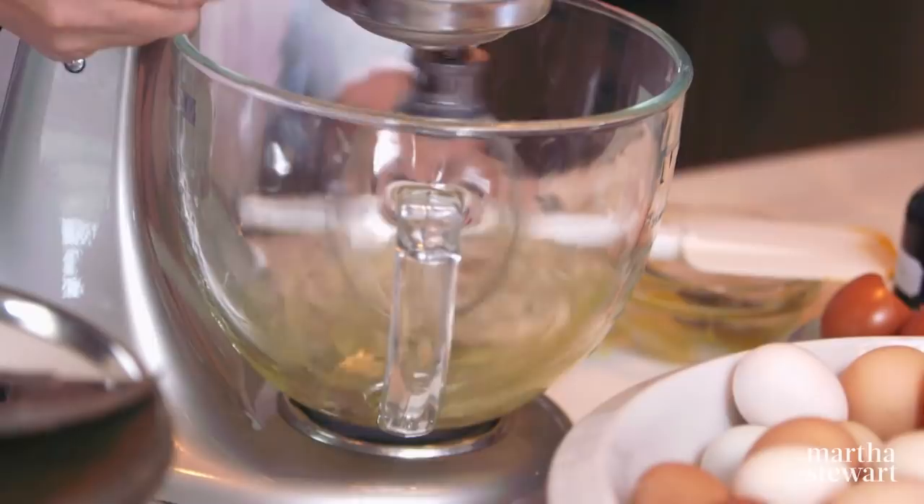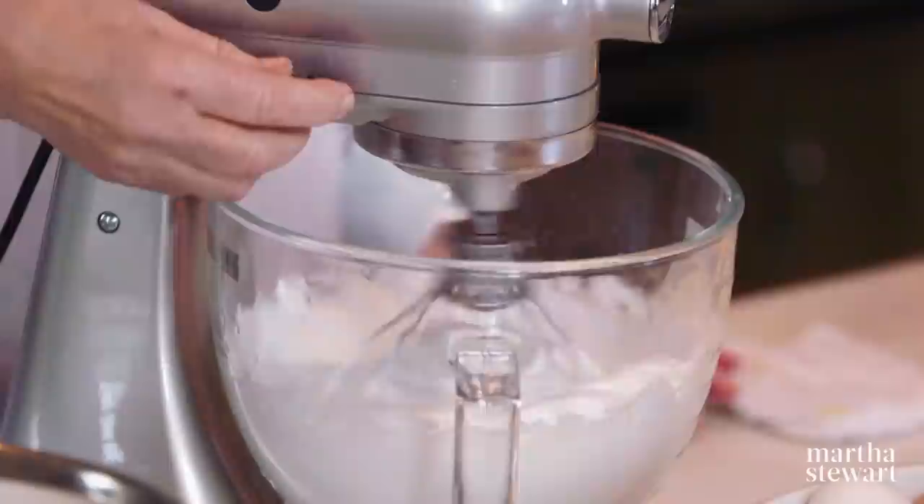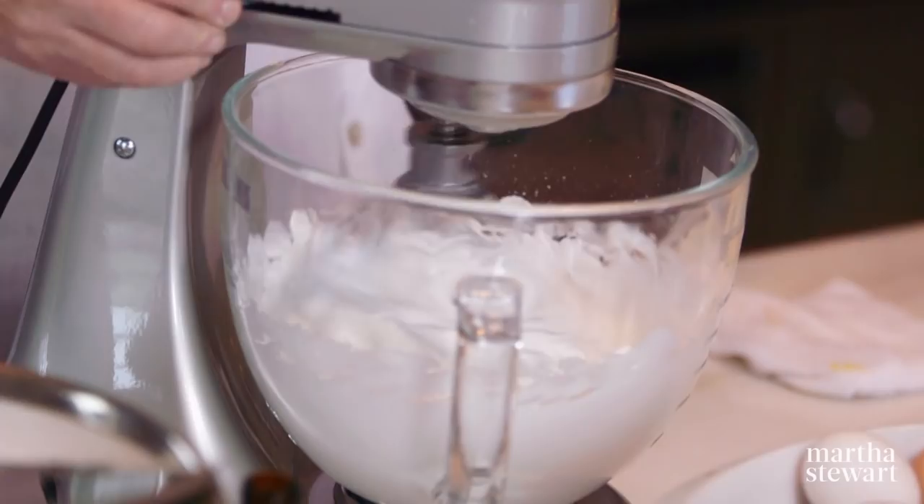Now look at these six egg whites. Add six tablespoons of granulated sugar into the egg whites and keep mixing until nice and glossy. The egg whites act as the leavening for the cake itself — instead of baking powder, we're using egg whites to lighten and cause the cake to rise. Look how pretty — not dry, looks like whipped cream.